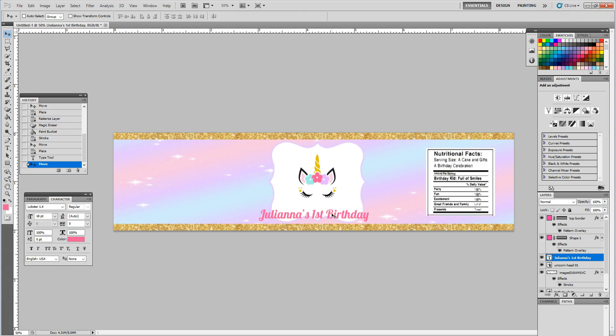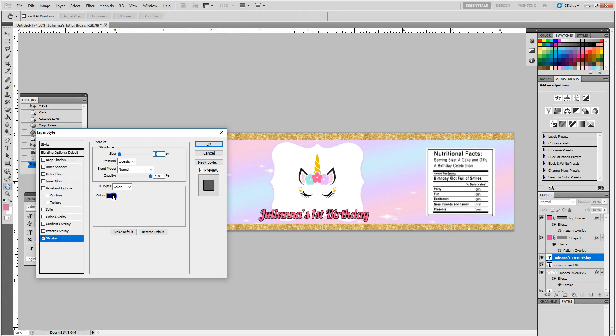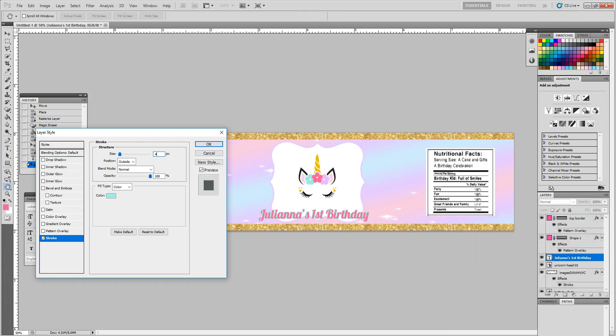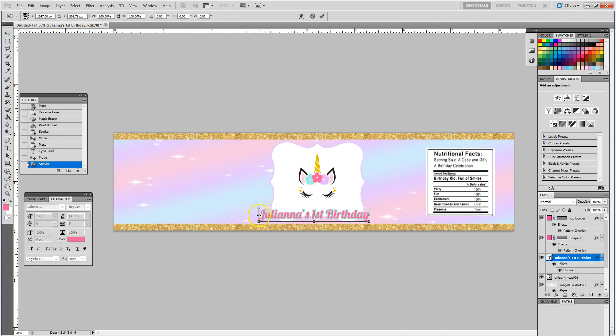I may also want to add a stroke around the name as well. I go into my layers, double-click on the text I just created, and select stroke. I click on the color and change it — right now it's black, but I may want to choose a mint color. I'm also going to change the size of that stroke and hit OK. I'm going to hit CTRL+T to adjust the size and width of my text so it fits a little closer into my shape, then press enter to lock that in. There we have 'Juliana's First Birthday.'